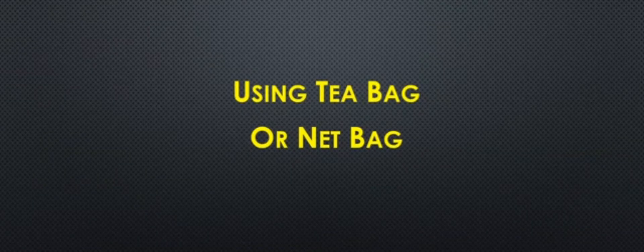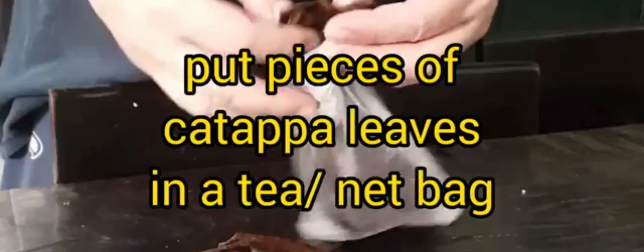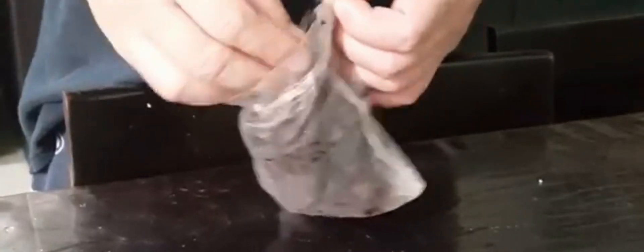The first method is by using a tea bag or net bag. What many hobbyists do is place some dried katapa leaves in a tea bag or a net bag and place the bag in one of the chambers of their sump. This method is preferred by many since it allows the dried katapa leaves to release tannins gradually into the tank. Also, since the bag with katapa leaves is hidden in the sump, eyesore would not be an issue.